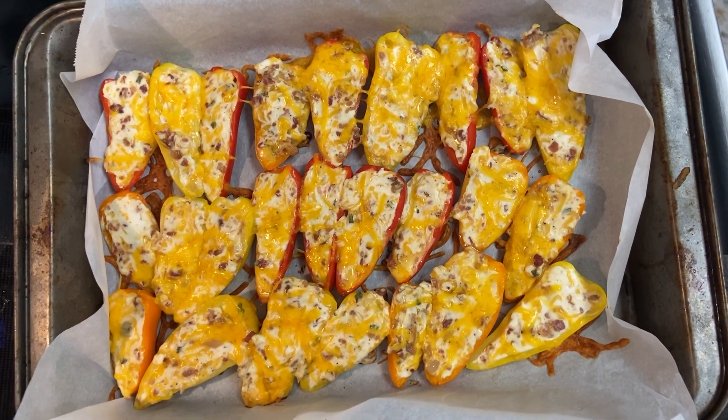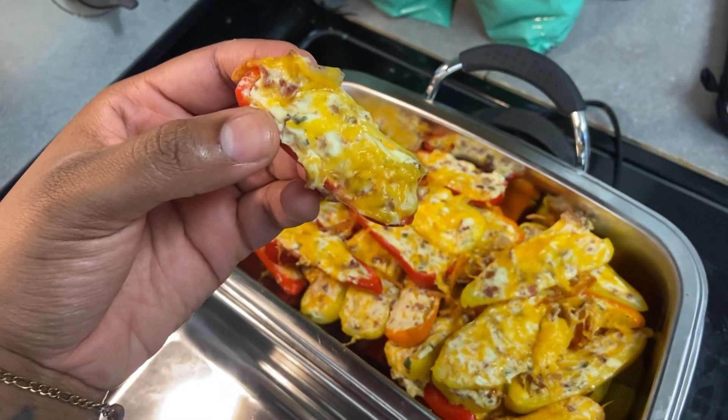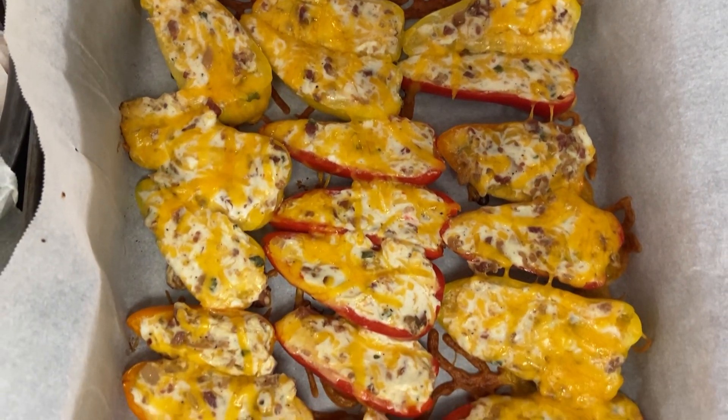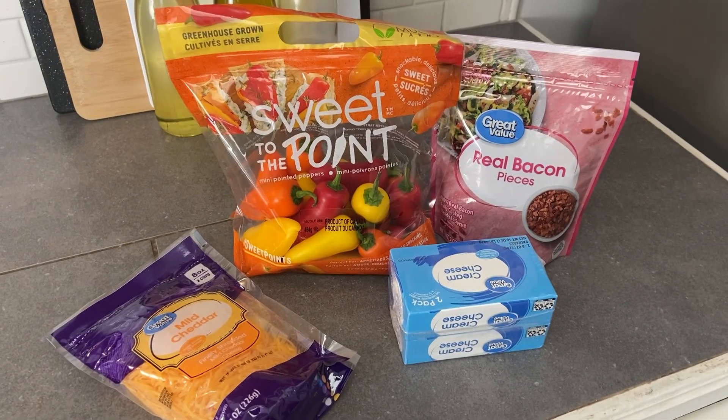Hey everyone, my name is Mars Like the Planet and I'm here to share with you another simple, easy recipe. Today I'm going to be making these cheesy bacon stuffed mini peppers. If you've ever had stuffed jalapeños, these are kind of the same thing. They are super easy for your next party or afternoon snack or appetizer. So first let's get into the ingredients.